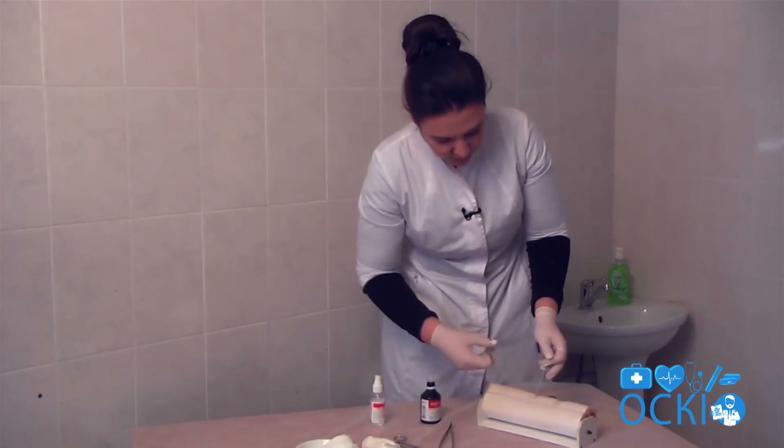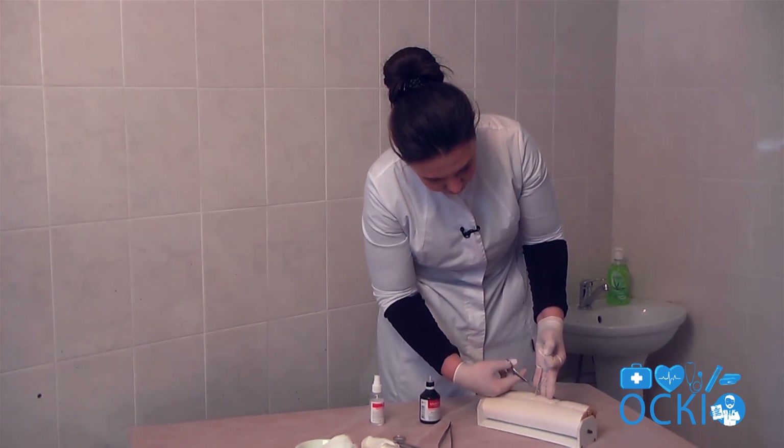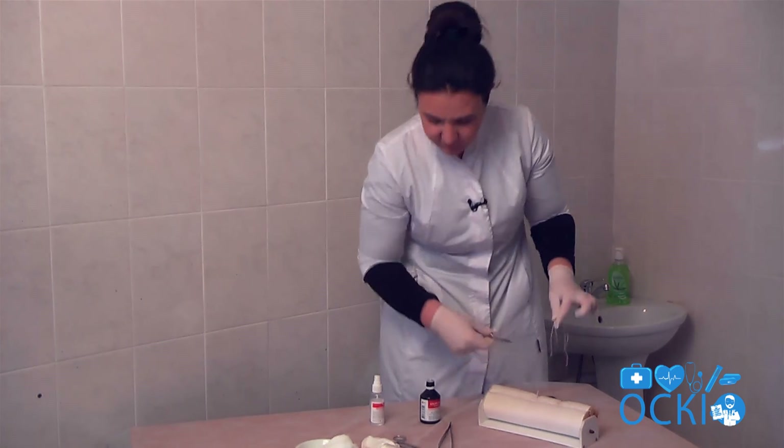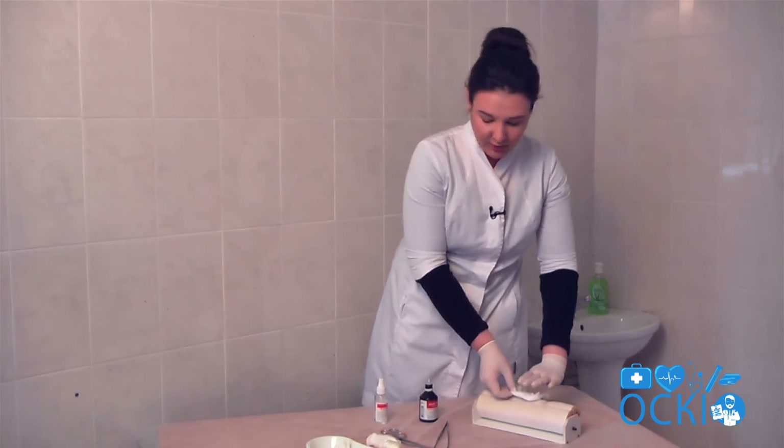Cut the loose thread, depart 1 cm from the knot. And apply a sterile dressing.